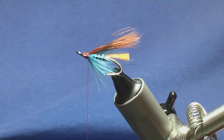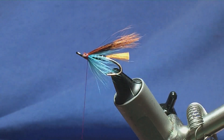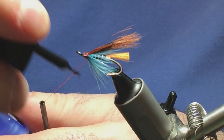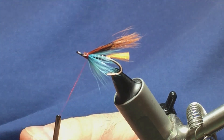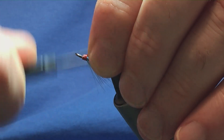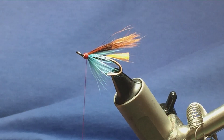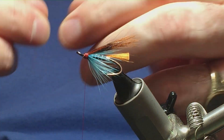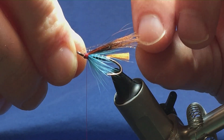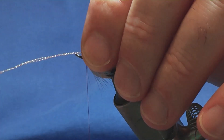Don't want to block the eye. Now, squirrel has a tendency to pull out, so at this stage I'm just going to put on a wee lick of super glue onto the thread and bring this down over the cut ends. Hold the wing, bring the thread with the super glue down over the cut ends and back up. On the original pattern there's no flash in the wing, but I'm going to put two strands of orange angel hair into the wing just for a wee bit of extra attraction.